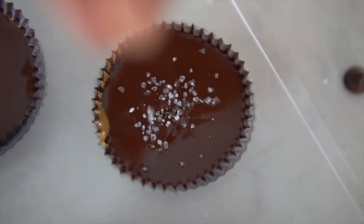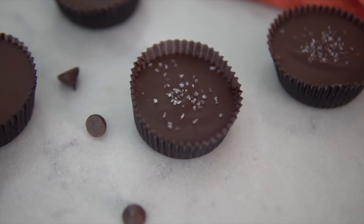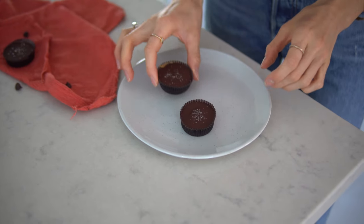Feel free to get artisanal and creative with the toppings. You could top them with hemp seeds, cacao nibs, or our favorite — sea salt. You could also do coconut flakes, but we're going with some crushed sea salt. Our vegan chocolate peanut butter cups are complete! My mouth is watering. It's time to serve these up and share them with your honey.